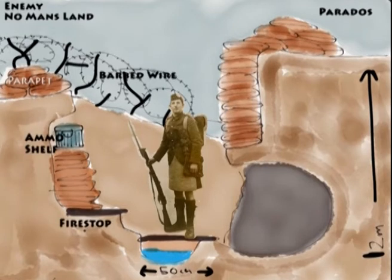On the left here we see the ammo shelf and the fire step. At dawn and dusk, every soldier in the front line would step up onto the fire step and look out with their rifle, fully loaded, waiting to fire. Dawn and dusk were the most common and best times to launch an attack, when you're at your least ready. So the ammo shelf was kept within reach.